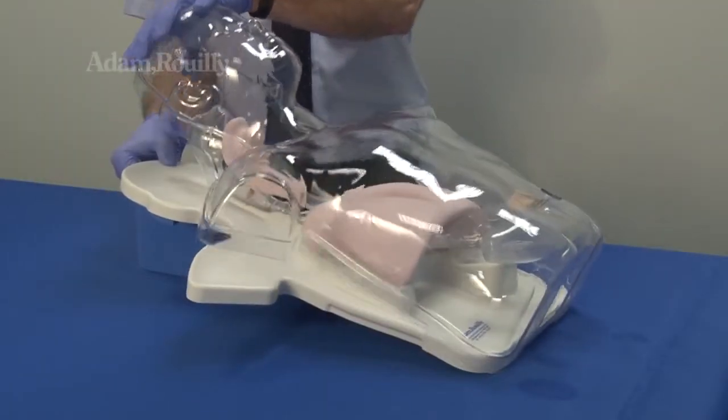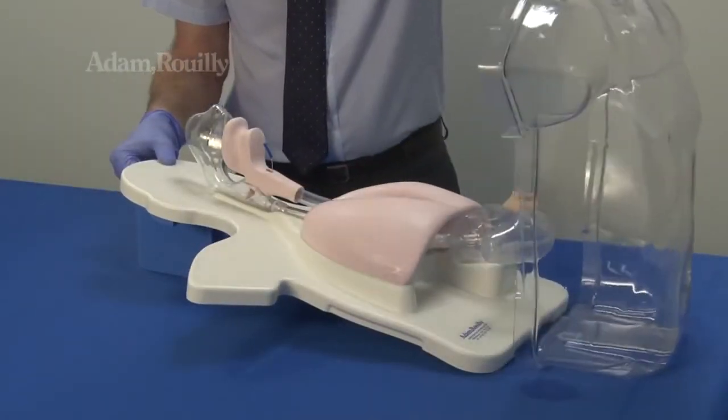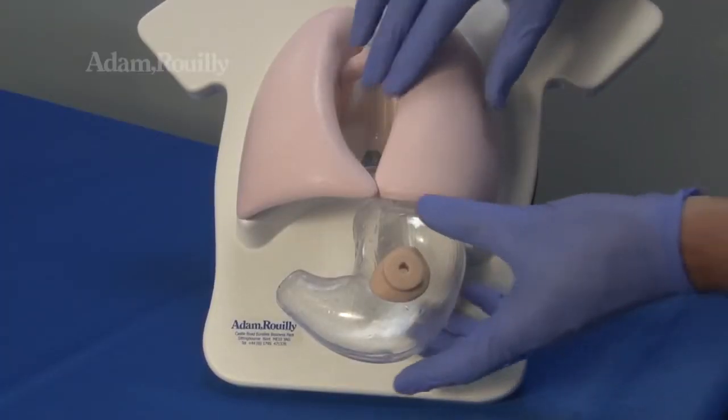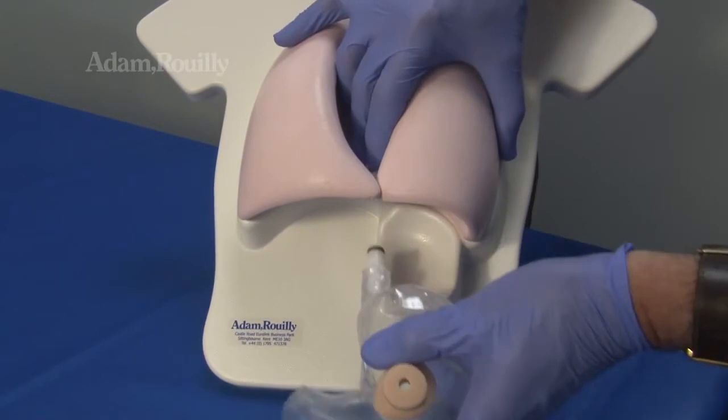After use: to clean or replace the stomach, remove the outer transparent cover. Press the grey quick release button on the connector and pull the stomach downwards to remove.